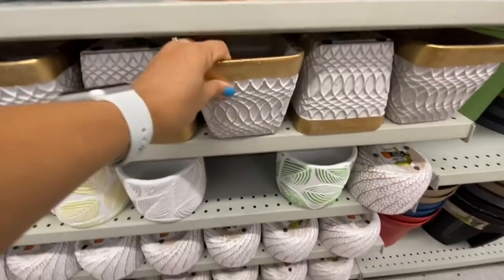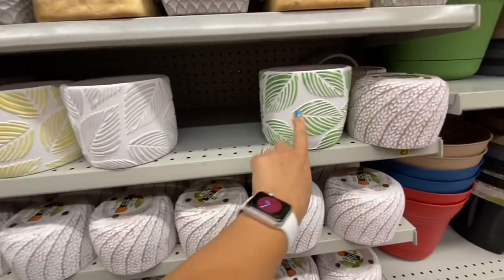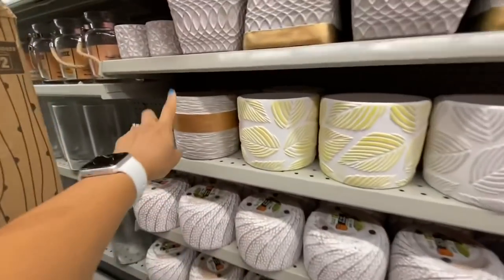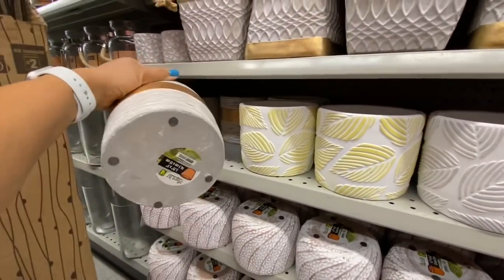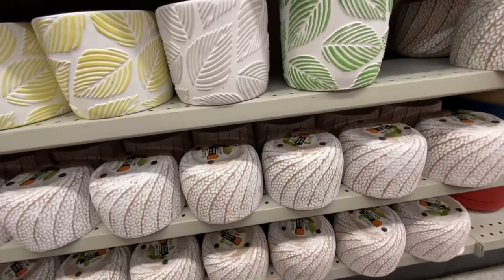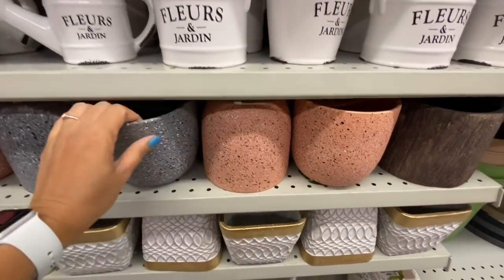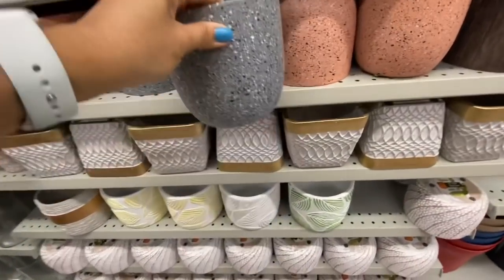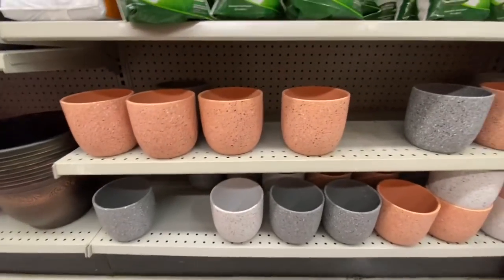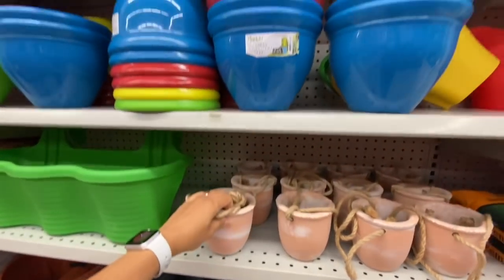Some more planters — these heavier ones are four dollars. I love the one with the leaf pattern in green, white, and yellow. These also look absolutely gorgeous at four dollars — once you have a plant inside they look even more beautiful. The speckled terracotta ones in gray, orangish, and white are four dollars. They also have hanging planters for two dollars each.